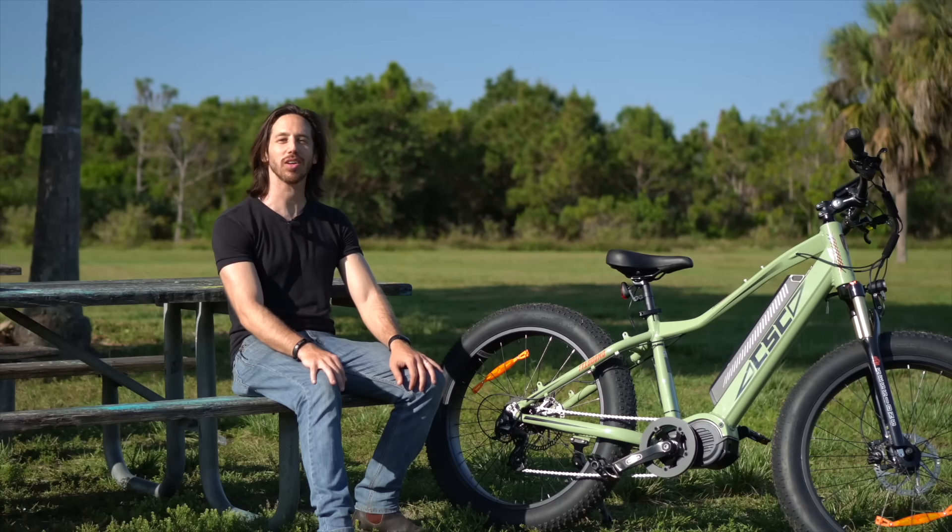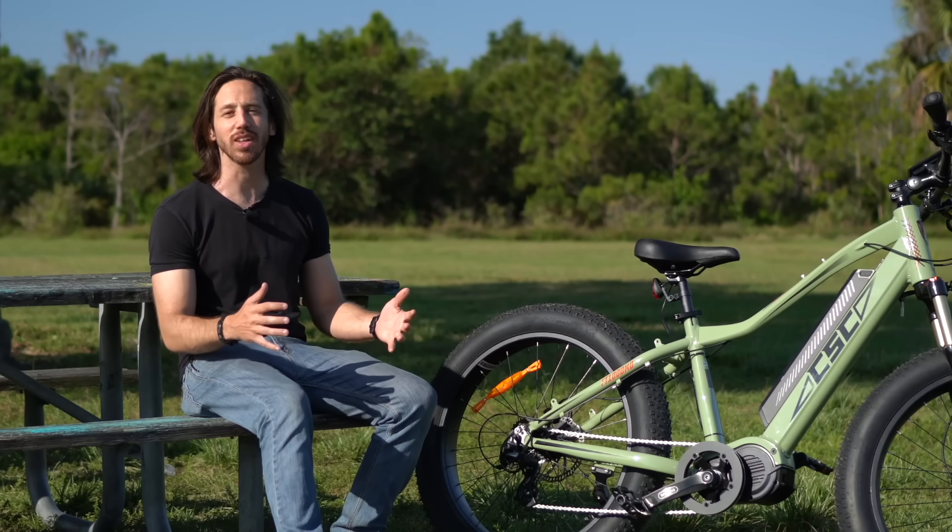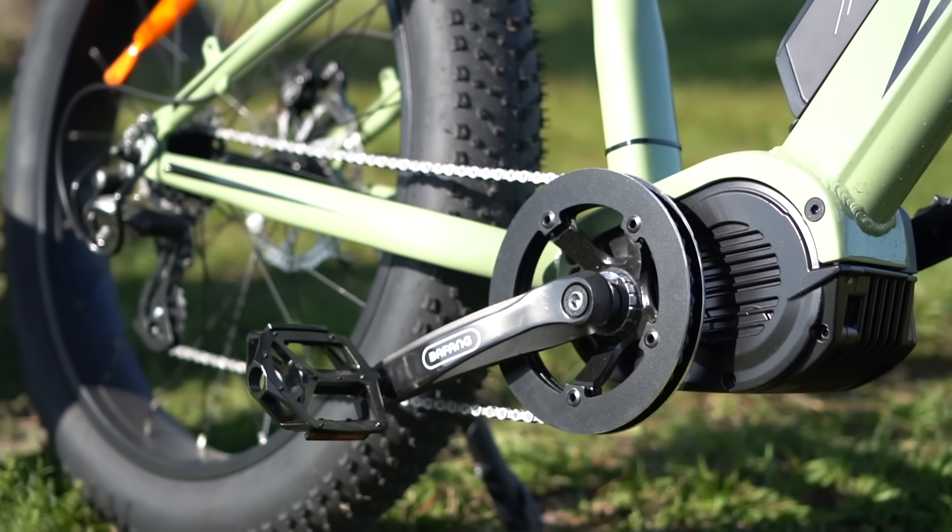Hey everyone, Mike Hickey here with ebikeschool.com, and today I want to talk about mid-drive electric bicycles — specifically, how to actually ride a mid-drive e-bike and shift properly.